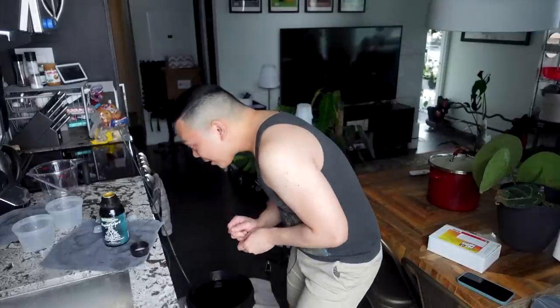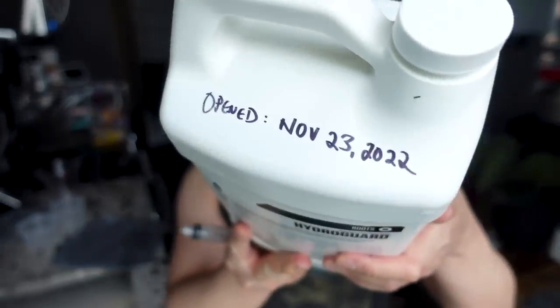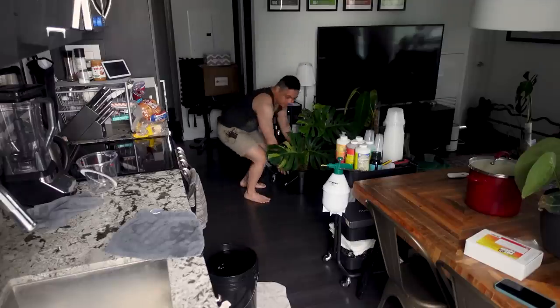I'm pretty sure I put quadruple the Rapid Start — I'm just going to go with it. For Hydroguard: I opened this November 23rd; you should only use it six months after opening, so that brings me to the end of May.